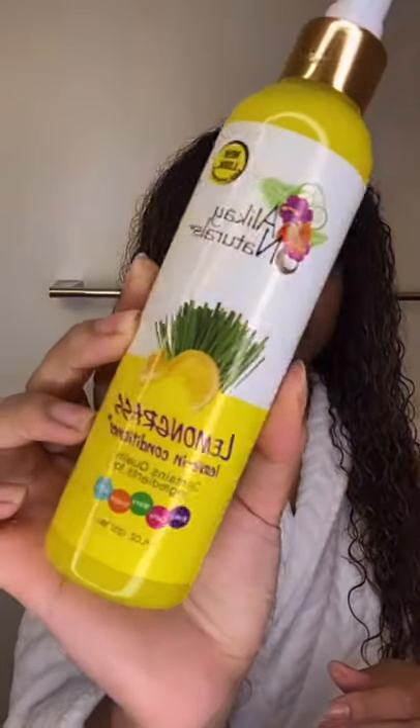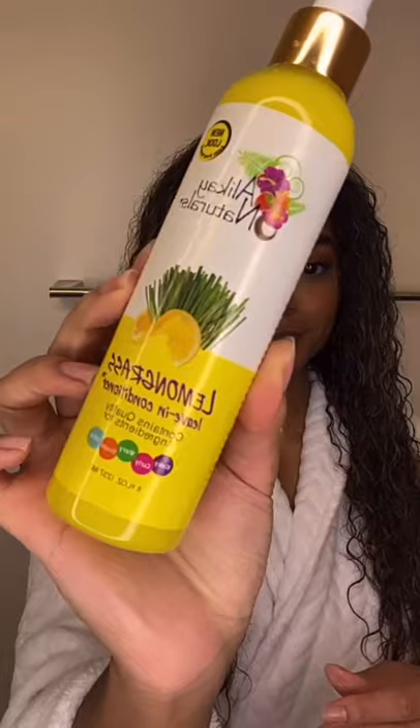For styling, I'm using the Lemongrass Leave-In Conditioner. This leave-in conditioner is made for kinky, curly, wavy, straight hair, and locks. It's in a spray form, so it's really easy to apply. Same thing as everything else — start from root to tip, and I just use my fingers to rake the product through my hair, just to make sure that it's evenly distributed so that styling is easy and frizz-free.